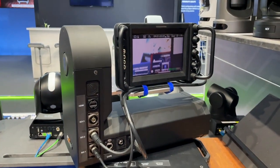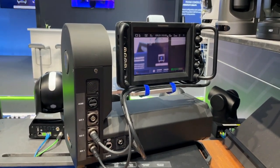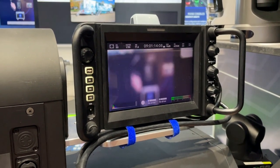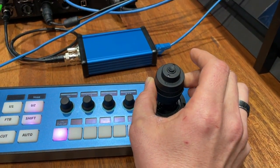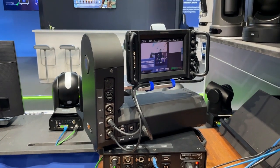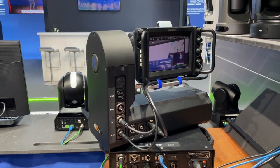Pan and tilt goes to the Rushworks head — I can tilt down and up and all these nice things. But now notice the image on the camera: I'm also able to zoom in and zoom out using the joystick, and it just works really well.